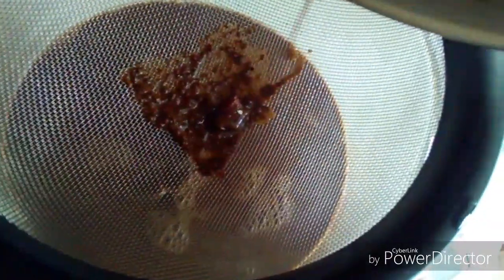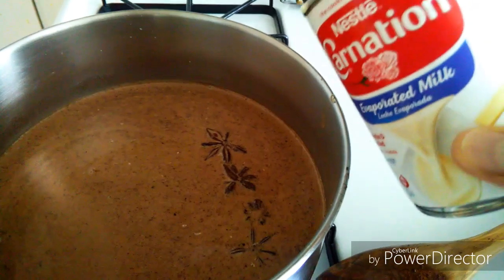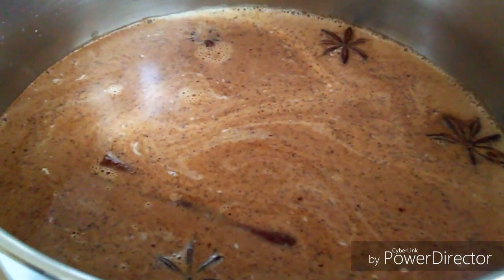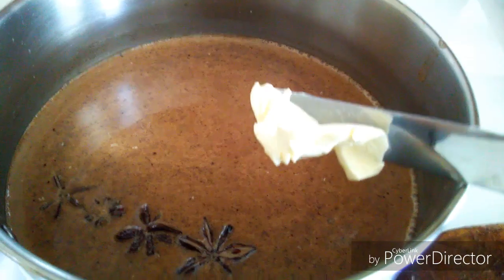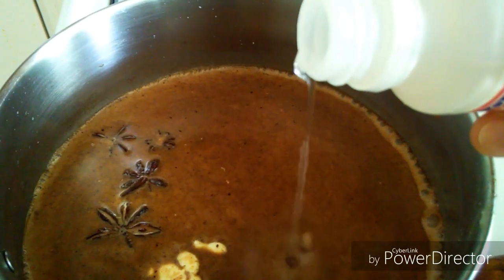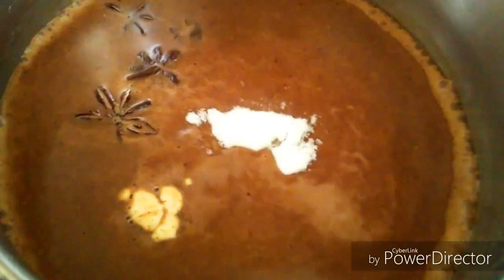I'm going to let the hot chocolate boil with the Carnation evaporated milk. Then, my preference is to add a little bit of butter — this is totally optional. Most people add butter in their hot chocolate, but it's my preference. Then I'm going to add just a tiny bit of vanilla.